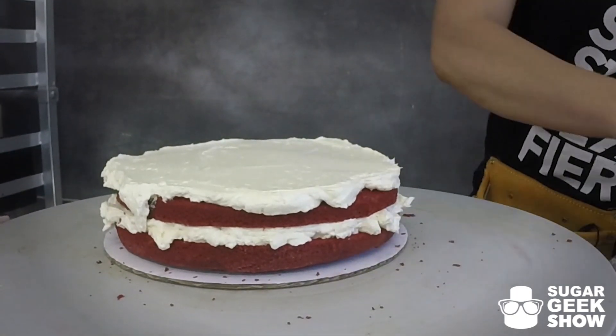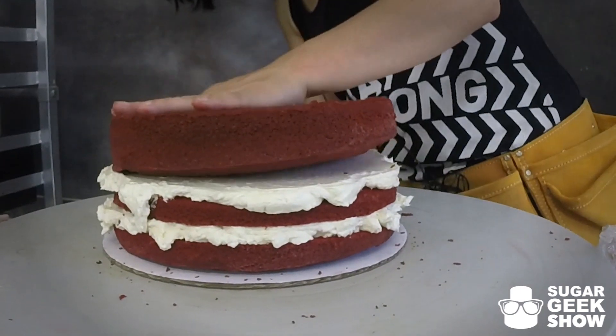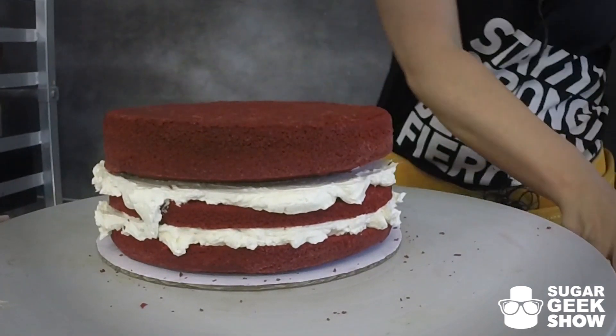The way I prep my cakes is I bake them and then I let them sit in the pan for like 10 minutes or so. And then I pop them out onto a cake board that's covered in saran wrap.